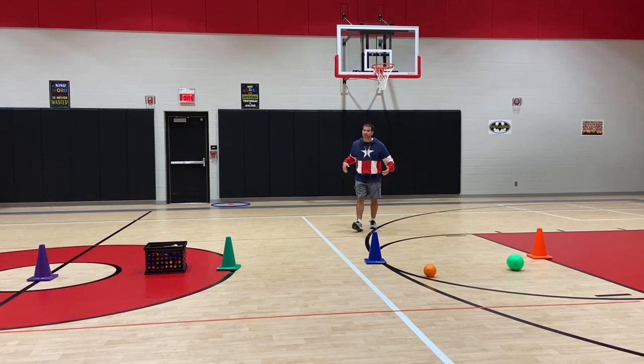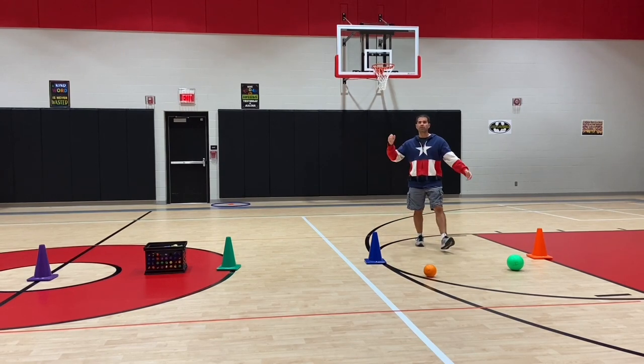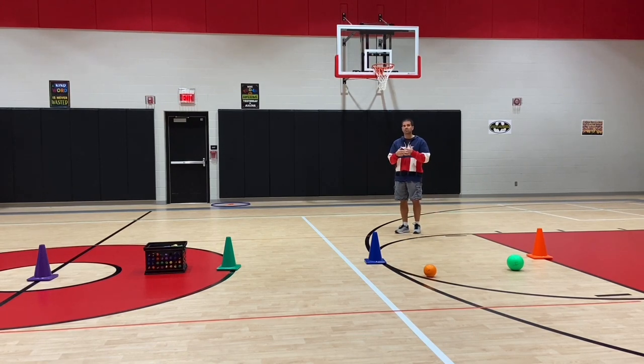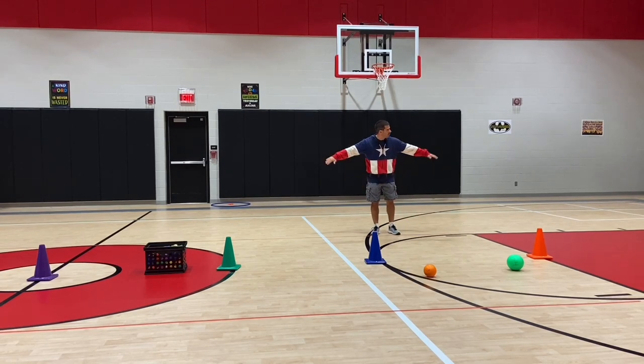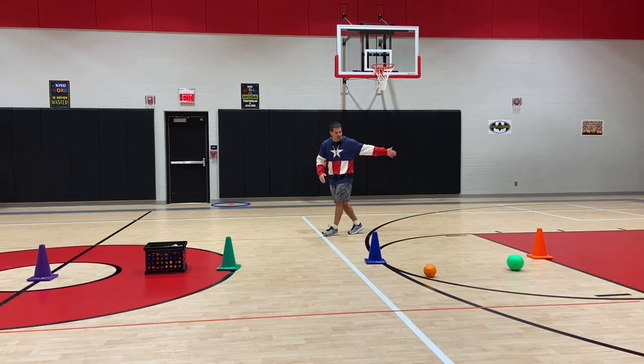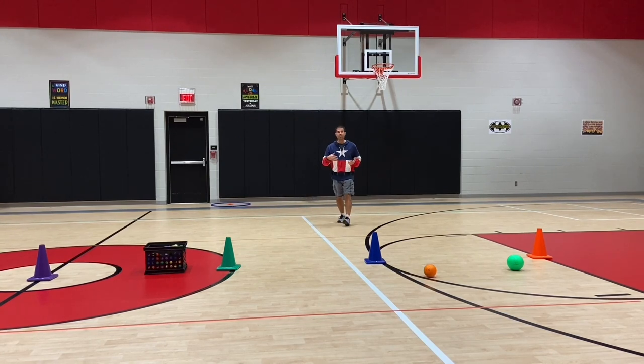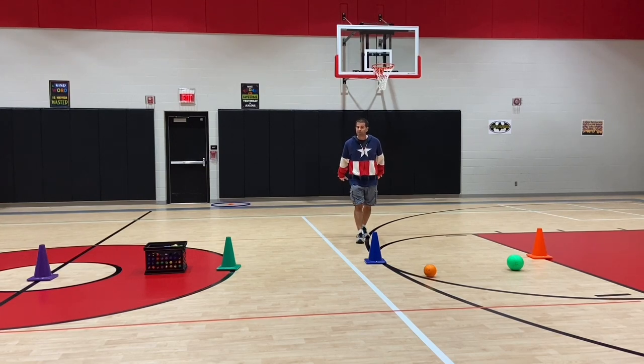Students can be anywhere on their side of the gym when throwing. For second grade, they throw up to the cone space. For third and fourth grade, we move them a little further back depending on the skill set of your students. I have a red line that goes from the basketball key line all the way across — we had them back up to that. Fourth grade we backed up even a little more to the green line. They can go anywhere on their side to get the ball, but they have to return behind that line to do their throwing.